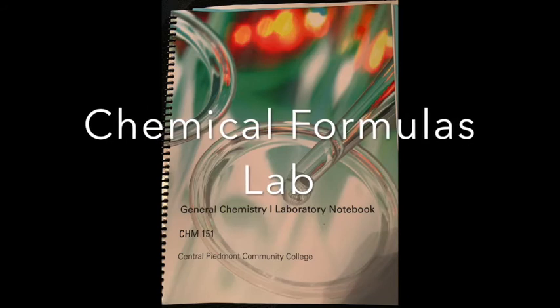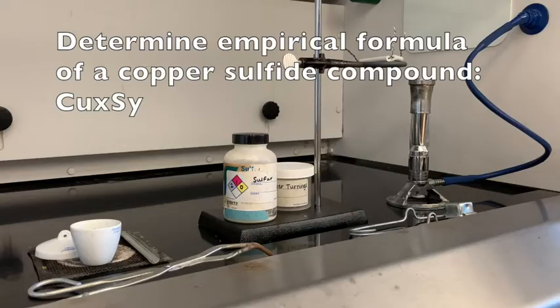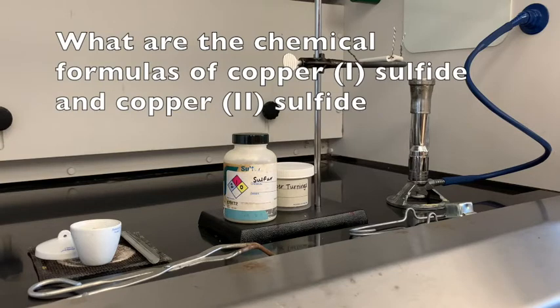Today's lab is going to be the Chemical Formulas Lab. You are only going to do Part B, so you're going to find the empirical formula of some kind of copper sulfide compound. You're going to try to determine whether it's copper 1 sulfide or copper 2 sulfide, so you'll need to know the formulas of both.